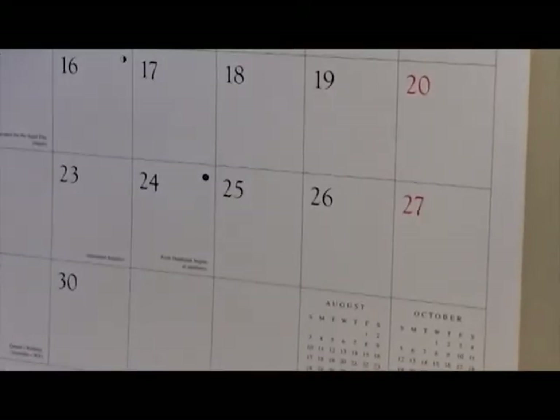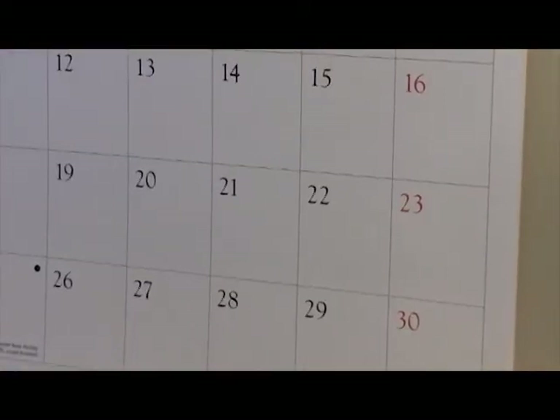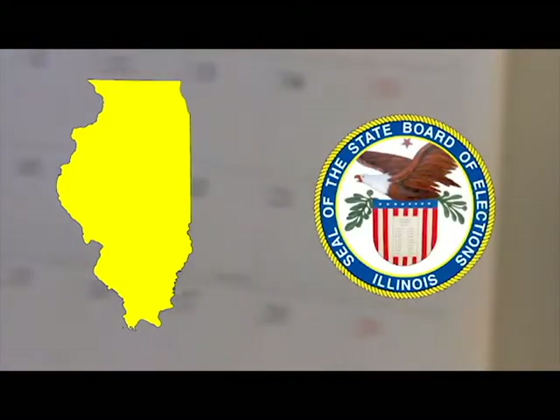Part of what makes this such a daunting task for Libertarians in Illinois is that we have only 90 days to collect those signatures, have them notarized, gather them from across the state, and prepare the stack for delivery to the State Board of Elections. No signatures may be legally gathered before the petition drive start date.